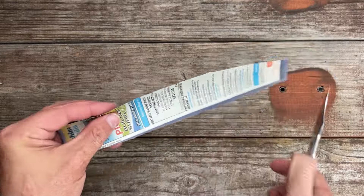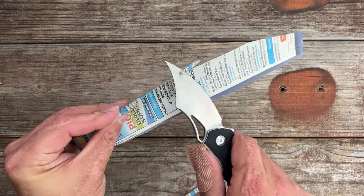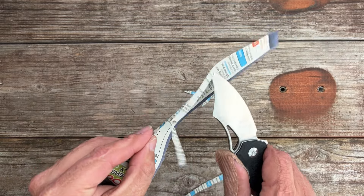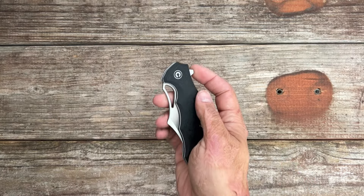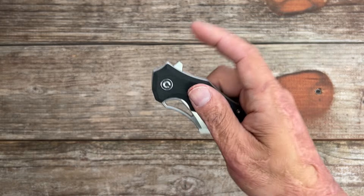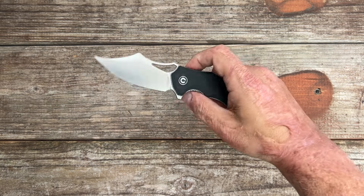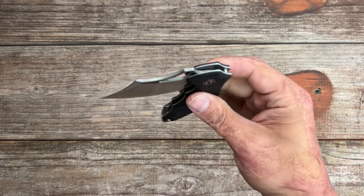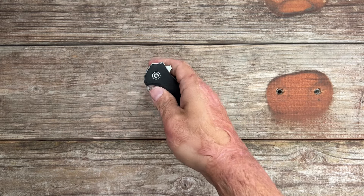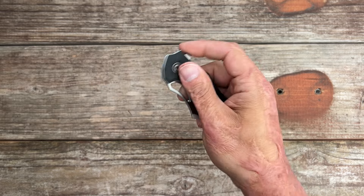Now let's check that edge after all that cutting — still feels good, still sharp. Now let's take a look at the deployment and action of this knife. You have a flipper tab and a blade hole. The flipper has jimping on it and it functions really nicely — it comes whacking out. It's riding on ceramic ball bearings with a ceramic detent ball. You can use the blade hole to reverse flick or slow roll it. Definitely a well-tuned detent.